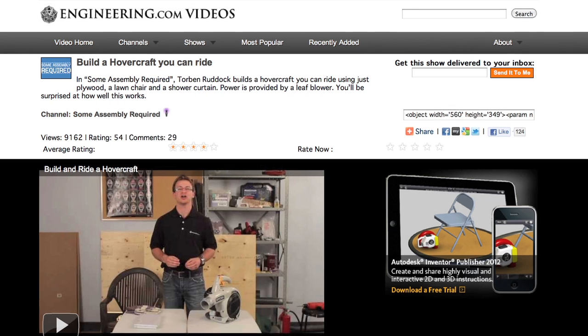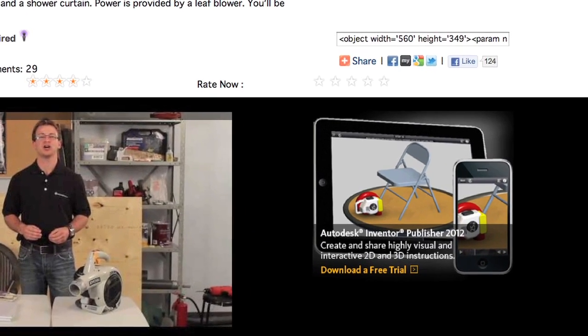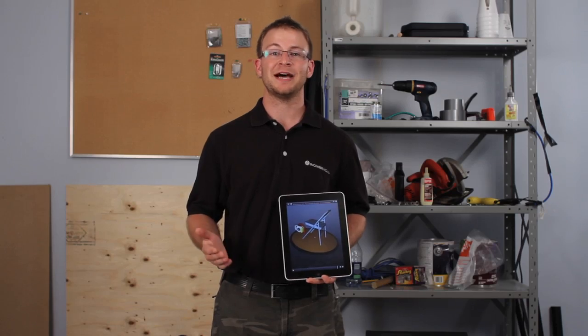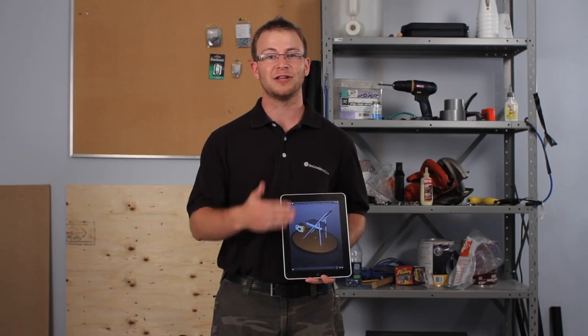You can get the full 3D instruction set to build this hovercraft at no charge by using the free Publisher app from Autodesk. It can be downloaded to your iPhone, iPad or Android device — just follow the links on this page. Do you have an idea of something you think we should build? Please leave us your ideas by making a comment on either www.engineering.com, Facebook or YouTube.